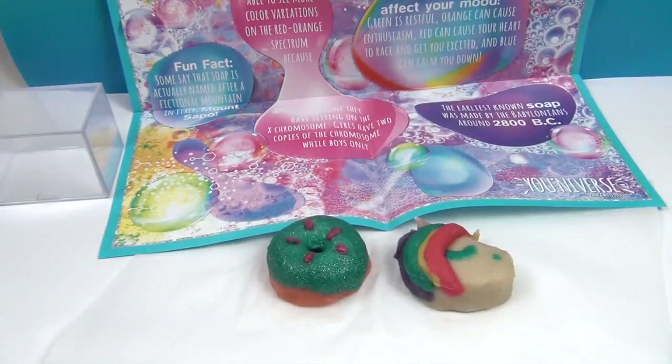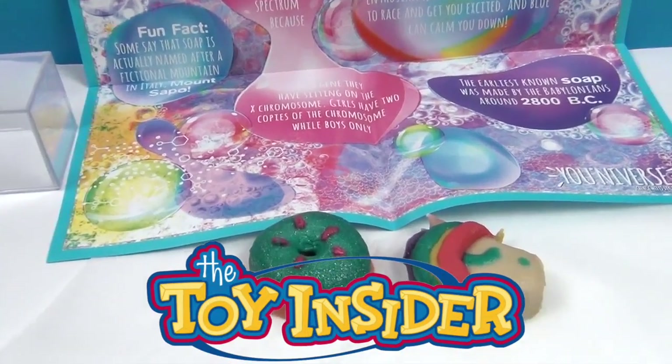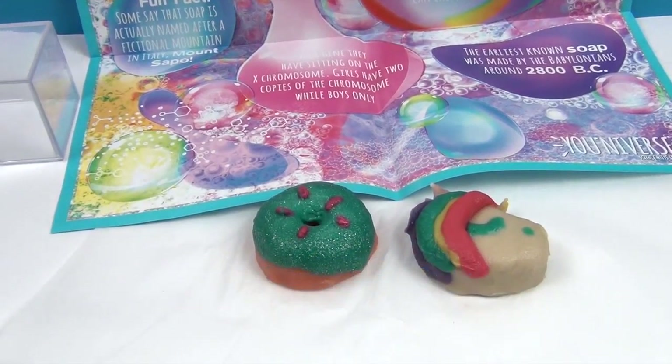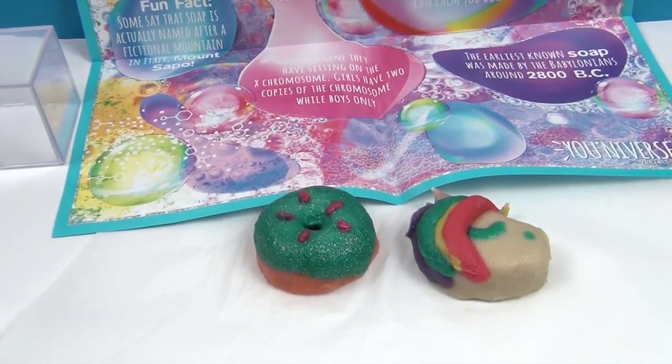We want to say another great big thank you to Toy Insider for sending this to us to share with you — it was super fun and we can't wait to try these out in the tub. Thank you so much for watching — comment, like, subscribe, tell a friend, and we will see you next time!